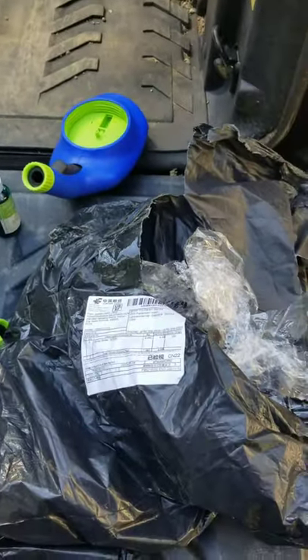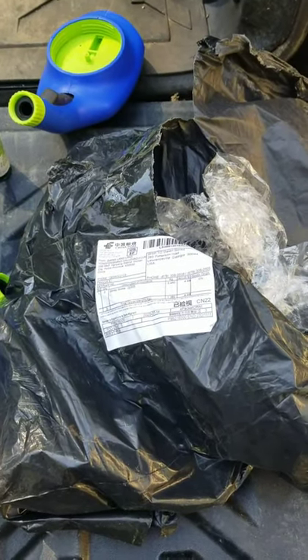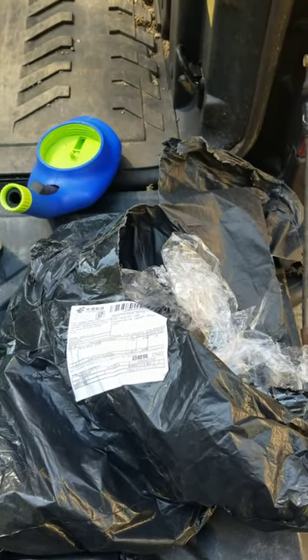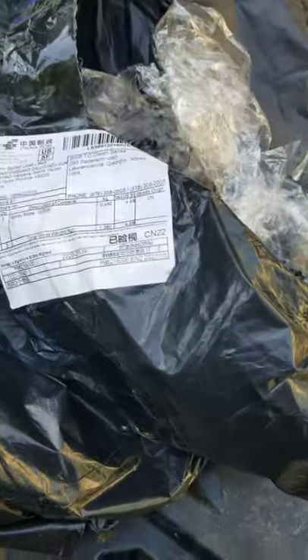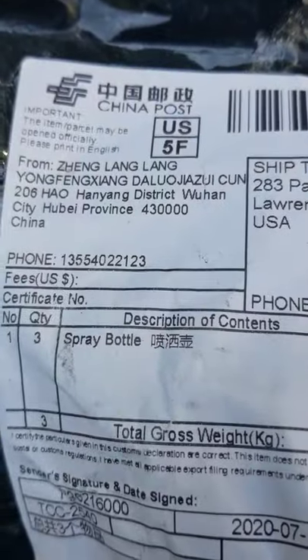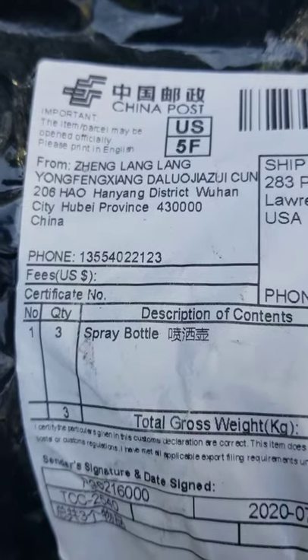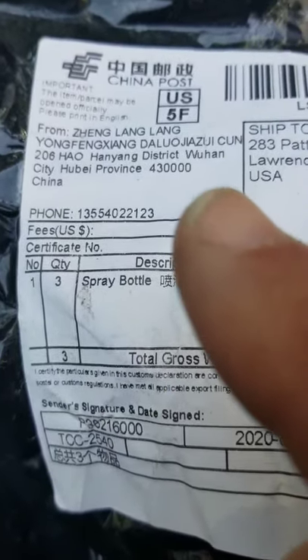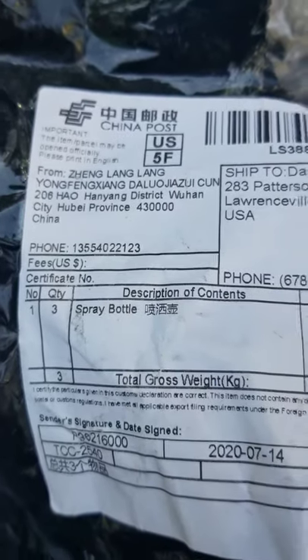Back to this — here's another thing about ordering stuff on Instagram. What you're doing is ordering from a drop ship situation. Somebody's saying 'buy my stuff' and you think it's coming from the United States. No, no, no. Let's take a closer look here.